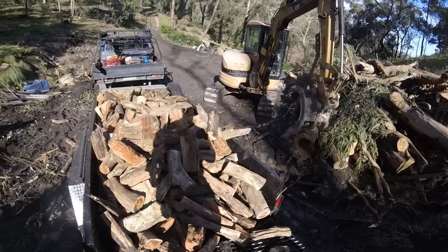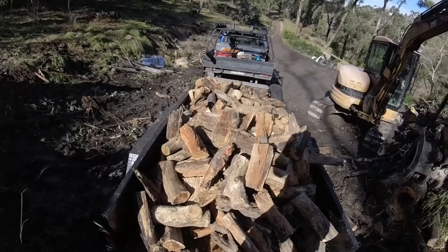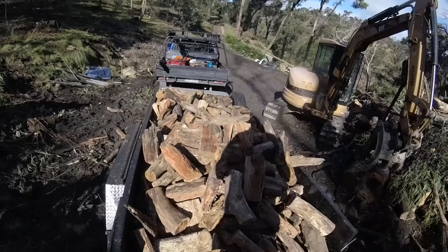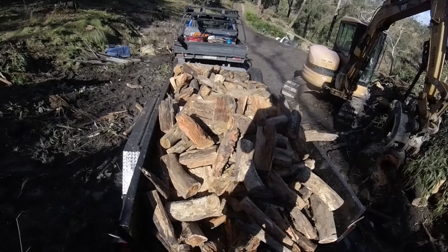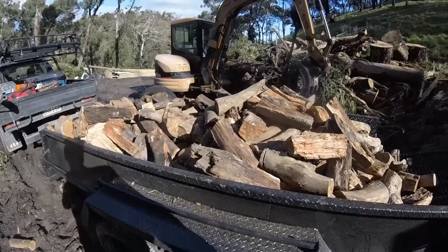I've got to get this up the access road, which is pretty wet and slippery, so I might not fill it anymore. That'll be three cubic metres there — I'll do a bit of a tidy up, get the back on. That'll be fine.